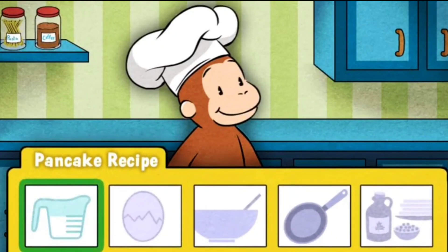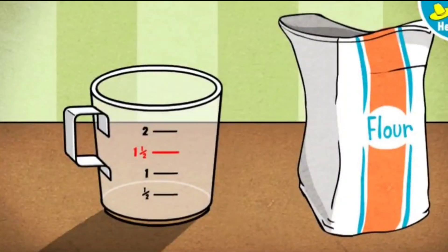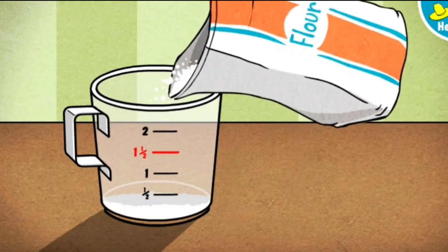First, we'll measure all the ingredients. Ready to start with some flour? George's recipe calls for one and a half cups. Click or tap the measuring cup to pour flour up to the red line. That's one and a half cups. Perfect! That's all the flour we need.